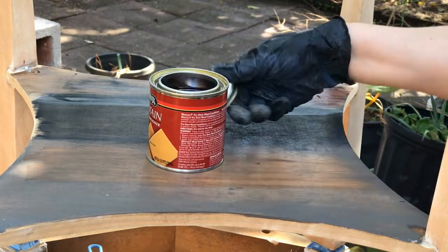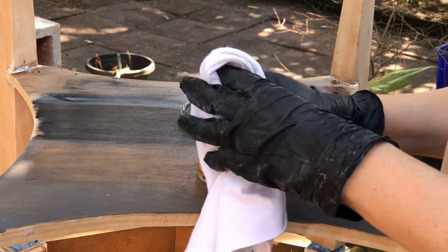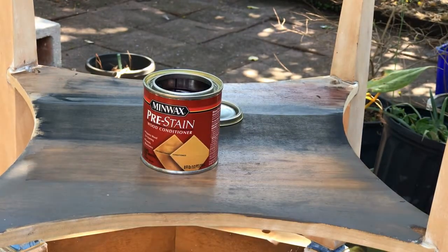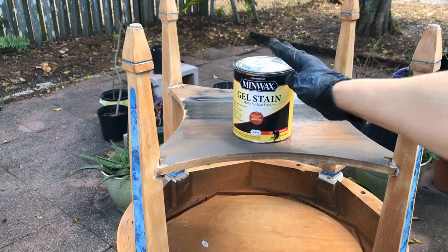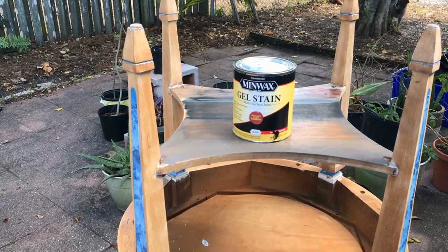Wood conditioner really is important to do pre-stain and it's easy enough to do. You just kind of wipe it on, leave it on for about 20 minutes, and then you've got to stain within that time and two hours. The old timers for woodworking usually just use mineral spirits, but here is our winner for what we're going to do for our gel stain.